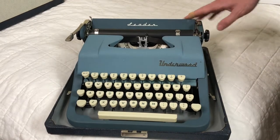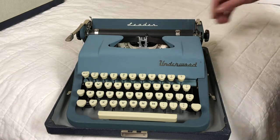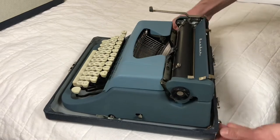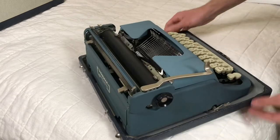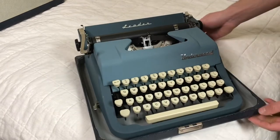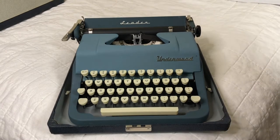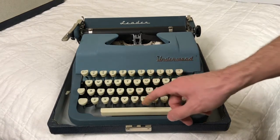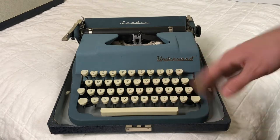I think I do need to do one more flush of the type segment before I pass it on to someone. Aesthetically, this is one of my more preferred machines — the blue really stands out nicely. The logos are in great shape. Overall it's in pretty good condition. I would like to fiddle with the bell a little bit more and clean out the type basket one more time.